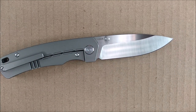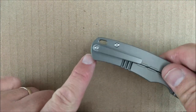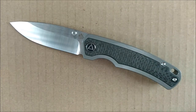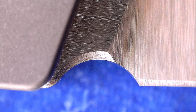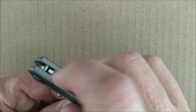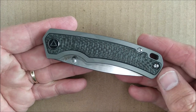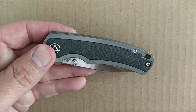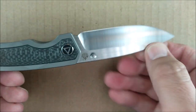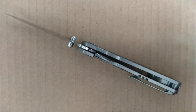Two body screws, one pivot screw — plenty of strength to hold it. It has a bit of a backspacer that runs all the way down, and the lanyard hole is a tube. There's no flipper, though they chamfered those little edges as if there would have been one. I think they really should have added a flipper as a third option — flipper, thumb stud, hole, or two-hand opening — because this knife deserves it and a lot of people would love it as a flipper.